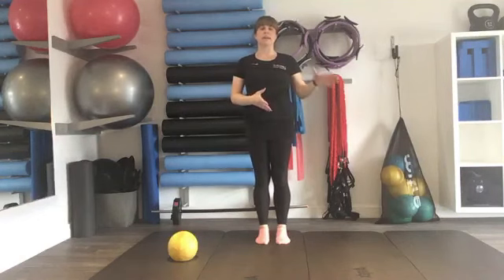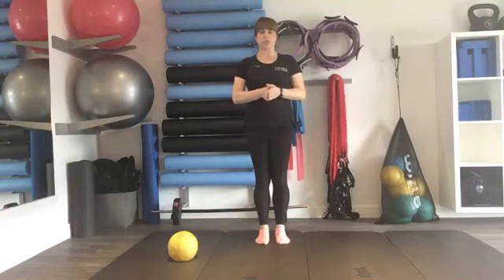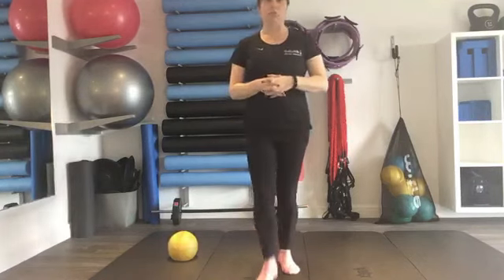If you find linking the breathing to the exercises is really hard for you, this is a really good week to get some practice in and give it a try. If you have any questions, you can always get in touch with any of us here at the studio. Hopefully I will see you all again next week. Thanks ever so much and have a good day — take care.